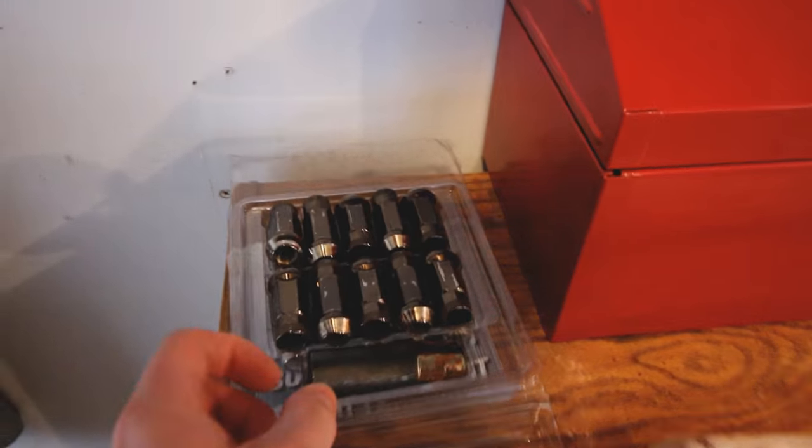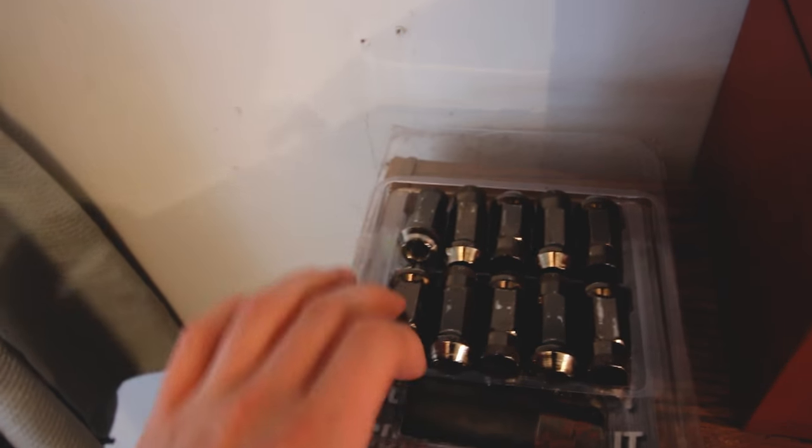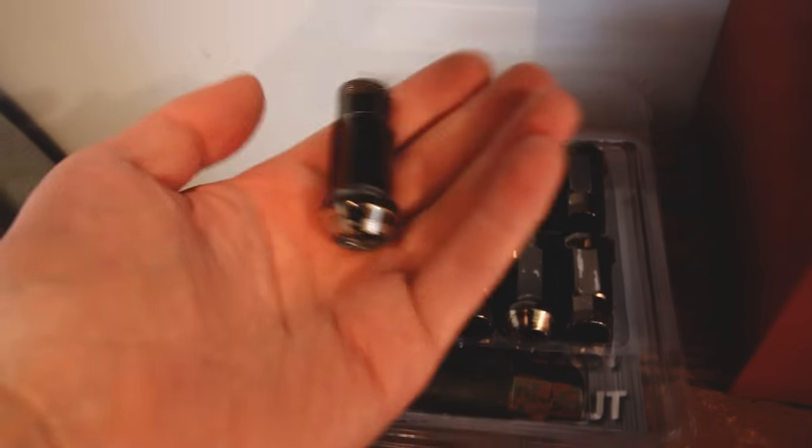Check these out — these are my gold summer lug nuts. They look super nice.